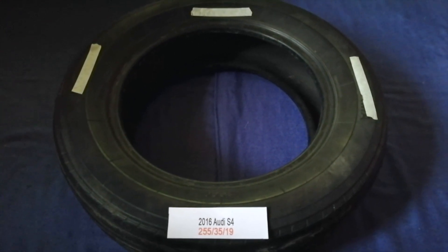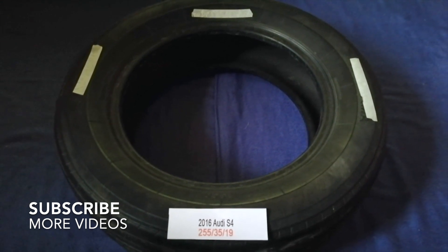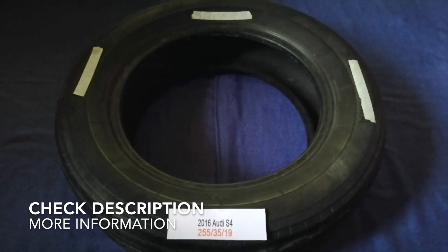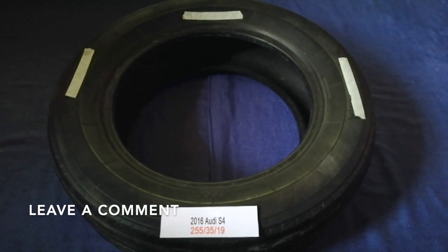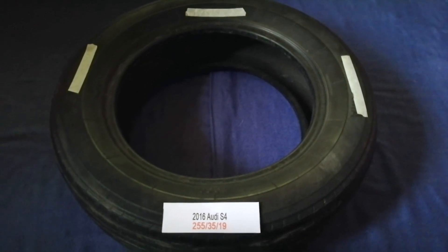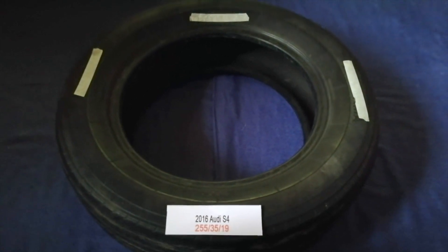Hey guys! Welcome back! Today we are going to talk about the tire size for the 2016 Audi S4. And if you are looking for the tire size for your 2016 Audi S4, I have already looked it up. Just check the video description and I will try to leave the info there as well.